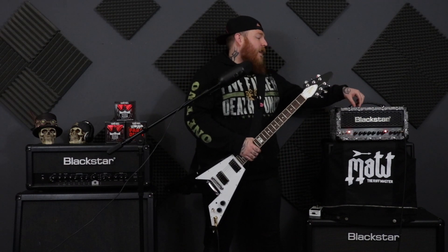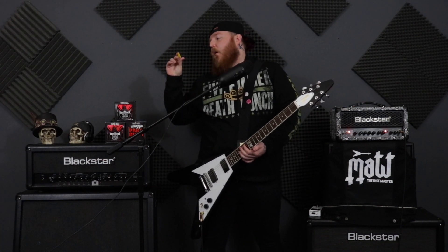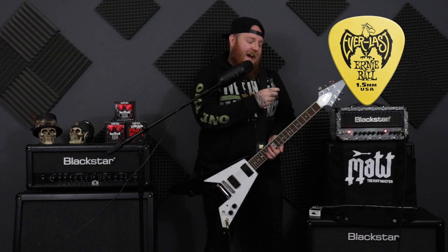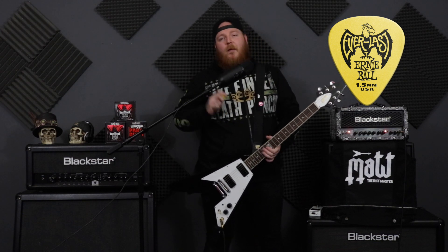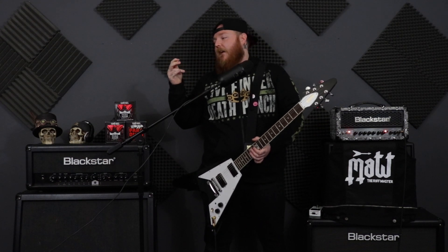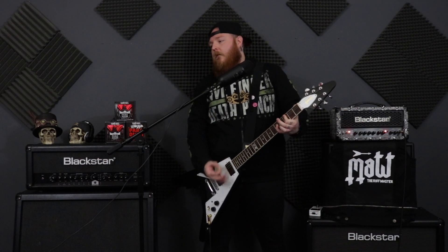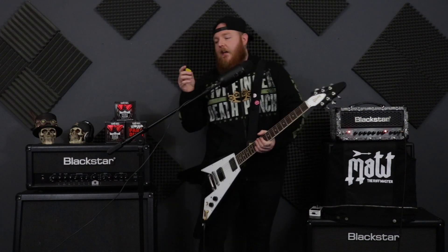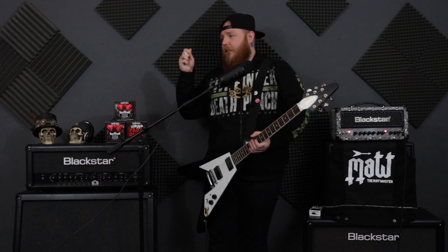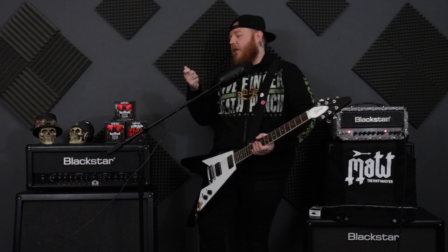Moving on to something a little bit thicker — this is one that I use as well. This is the 1.5mm, again Everlast by Ernie Ball. Compared to the 1.14, you can tell it's got less give — there's pretty much no give at all in it. It's not too thick, so it doesn't feel uncomfortable. But it's solid and you can get some serious attack with this. What's also good with all Everlast picks is they're really grippy — you ain't going to be losing it.